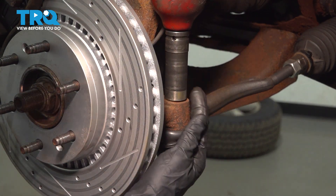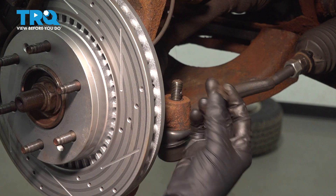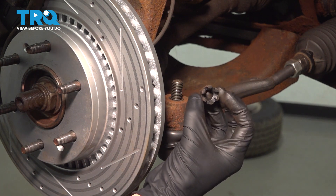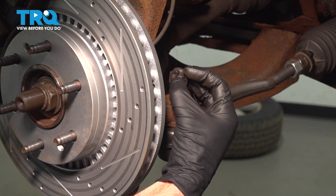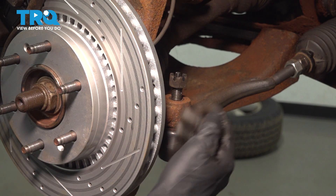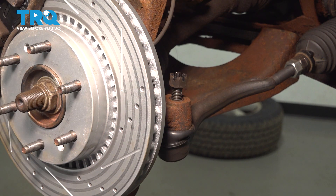We'll use our 21mm to remove the mounting nut. Once I have that off, it's always a good idea to give it a close inspection to make sure it is reusable. We'll start it back on just a couple threads and give this a couple loving taps — it will break free, but having the nut on there prevents it from falling down and potentially hurting you.